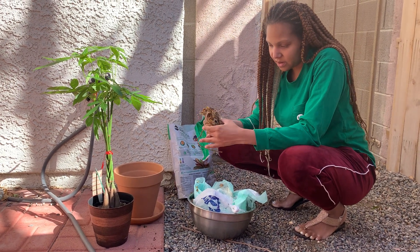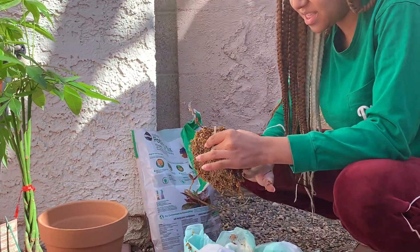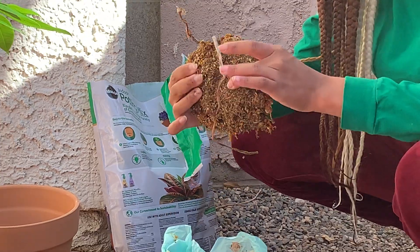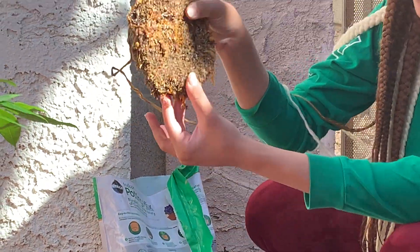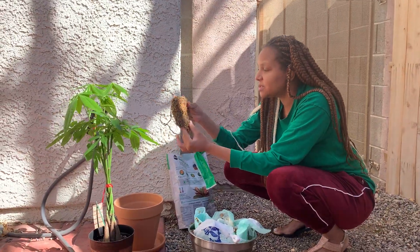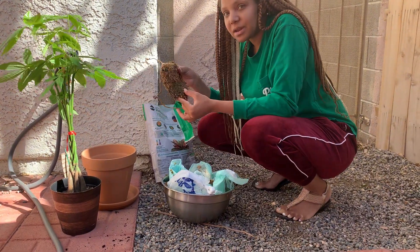Right here — this is my placenta. So just take some of the herbs off. It's really thick. I haven't dealt with it; my doula did. It's very thick. Show it to the camera. And so it's full of herbs.